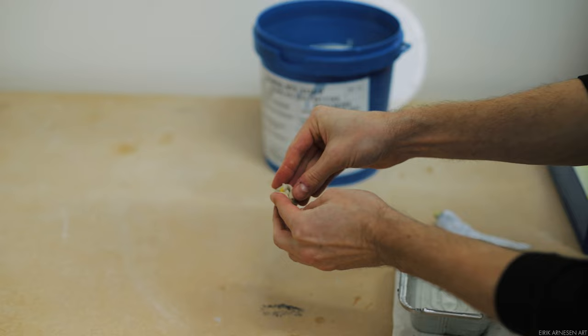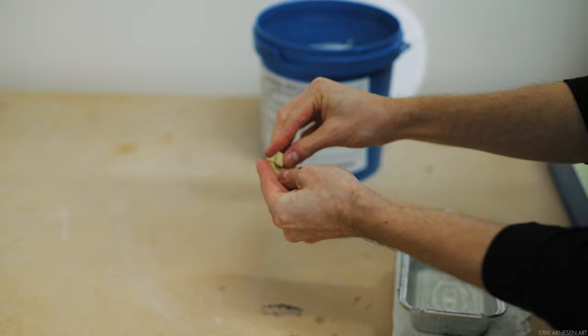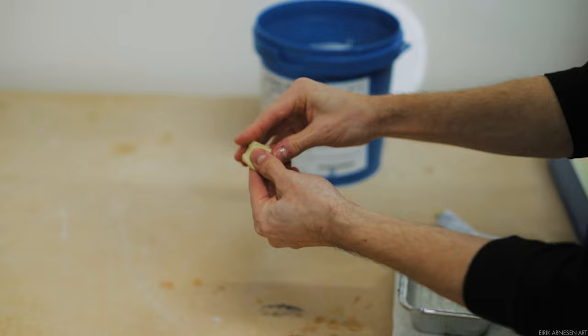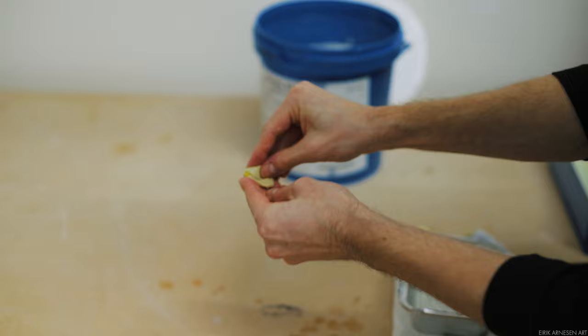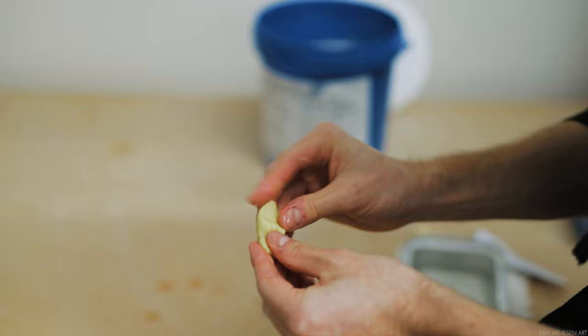You'll notice I use no gloves in this video. The reason is that this silicone sticks like crazy to gloves, which makes it very annoying to handle. You can help deal with this by using a little bit of sunflower seed oil on your gloves — that's probably the approach I'd recommend to most people instead of working without gloves. I mix by folding the catalyzer into the silicone and never let the catalyzer touch my hands, as I was told it's the toxic part. So you should probably wear gloves just in case.